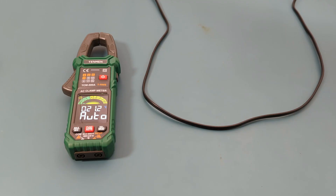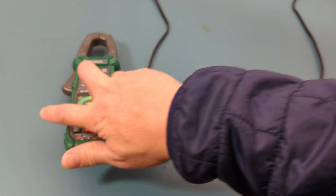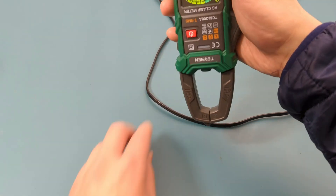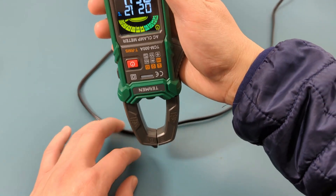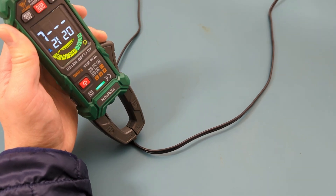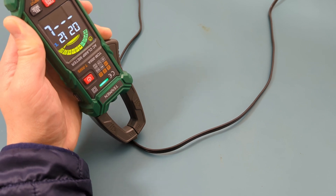The next test is to do the non-contact AC voltage detection. Press the function button to switch to the NCV setting. The tip of the meter is the NCV probe. I have a power cable connected to a light source and I'm going to point the NCV probe at the power cable. The letter L on the display and the buzzer indicates a weak electric field signal, and the alarm indicator also shows a green light.